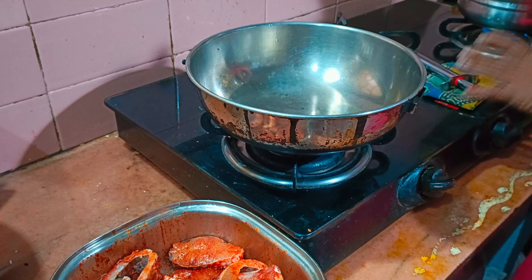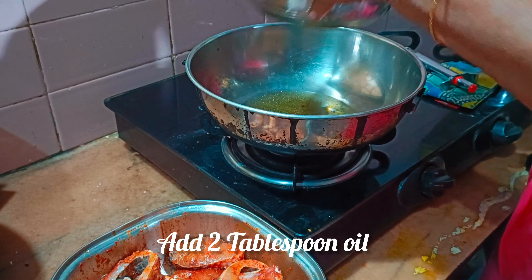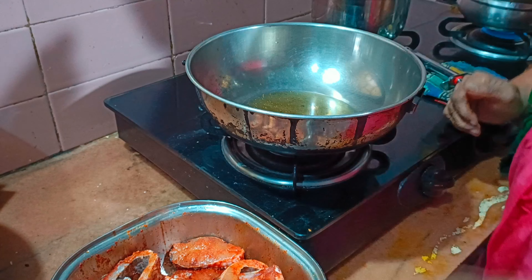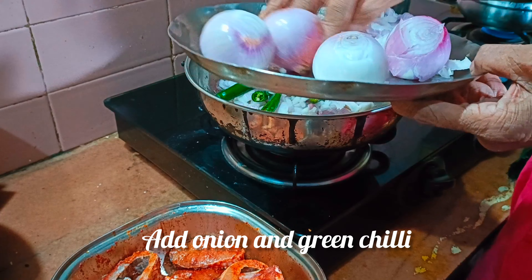Cut the rice out in the pan and twist it.